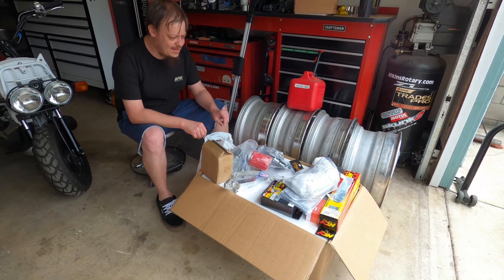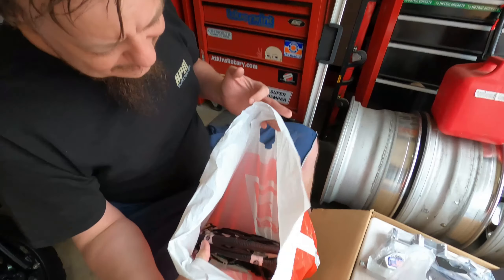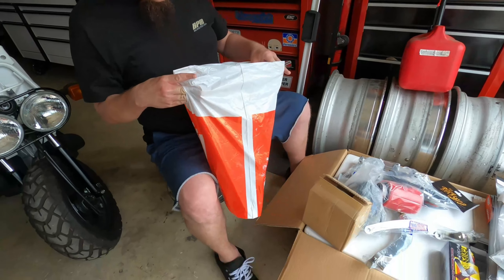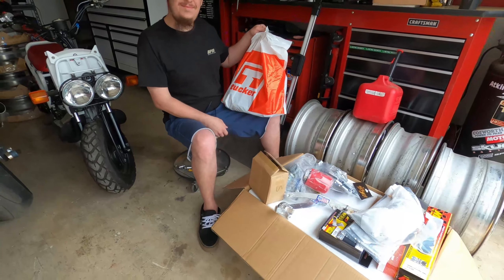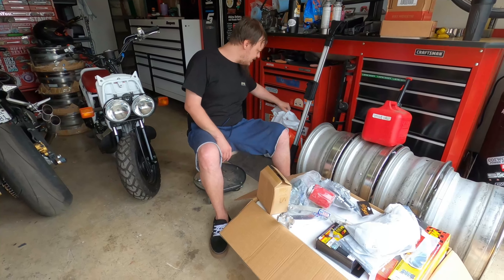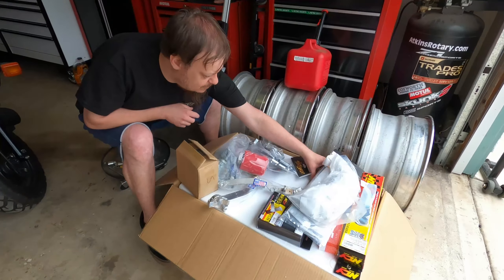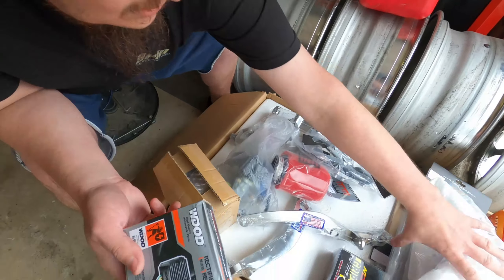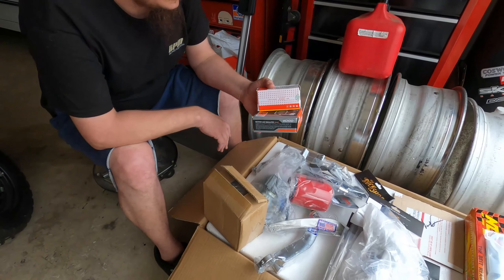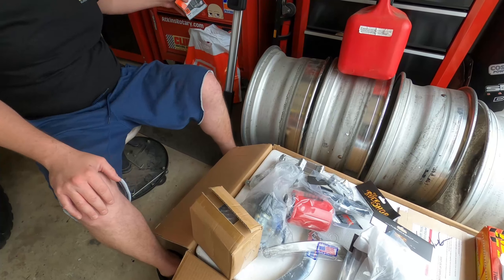There are a couple extra things here that did not come in the stimmy swap. But what the swap comes with is a harness in a bag — kind of funny. It was just wrapped in this bag in the box, like this guy was at a supermarket and threw the harness in there. It's a Tucker bag. That's the ATR harness that the Ruck Shop sells. It comes with a couple extra pieces like this rectifier and some ignition pieces. This is basically the harness that you will completely swap out — you remove the factory harness entirely. And you bolt this harness in.